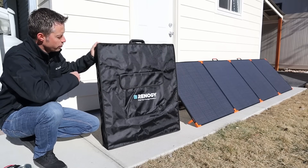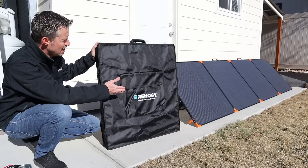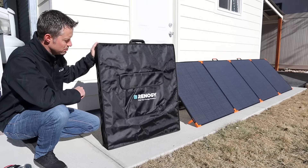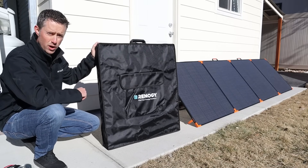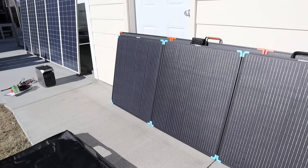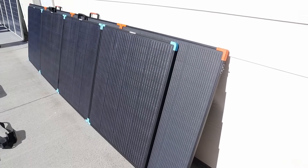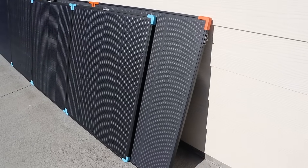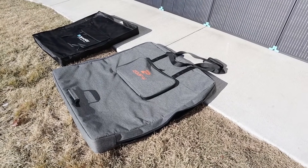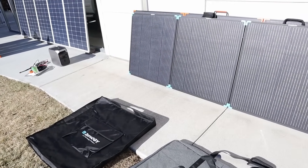I'm curious how the Renogy 400-watt suitcase stands up against the Zoop W 450-watt solar panel. The design is very similar — they both have metal frames and fiberglass backer boards. However, the Renogy uses an older solar cell design whereas the Zoop W uses N-type solar cells. The Renogy is only rated at 400 watts. Sizing them up, the Zoop W is just a little bit taller and about 8 to 10 inches wider. Looking at the cases, the Zoop W case is padded with much thicker fabric, while the Renogy is just a thinner fabric with no padding.